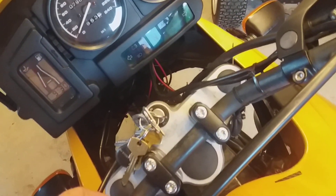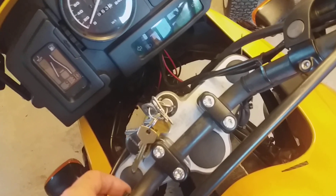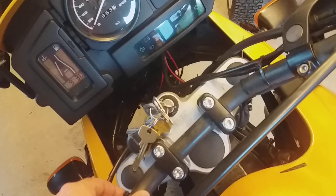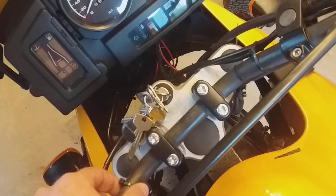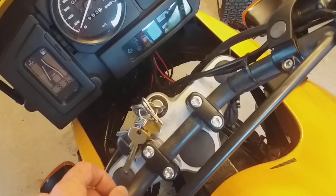Hey guys, I just want to show you quick how I read out the ABS error code on my 2002 R1150GS. It's got a non-integral ABS — ABS2, I think it's called.